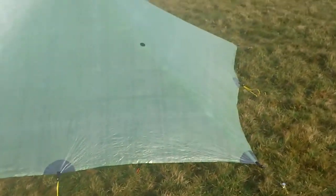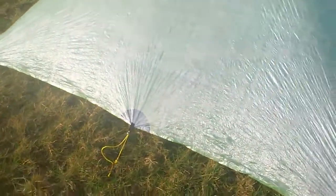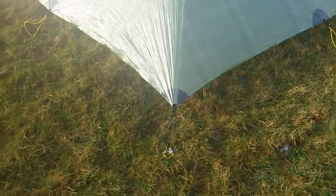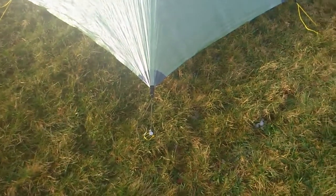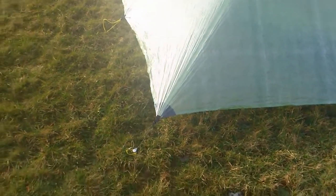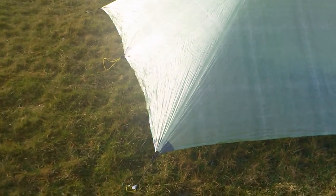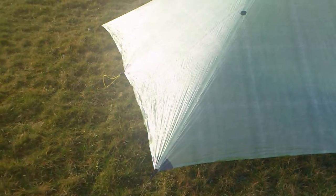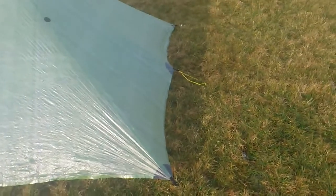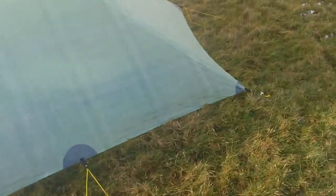I'll show you the back first. This is the back corner — although of course there are five corners and geometry was never my strong point. I've got that side reasonably tight, but not very tight, and the same on that side. I'm obviously doing something wrong, I'm sure.